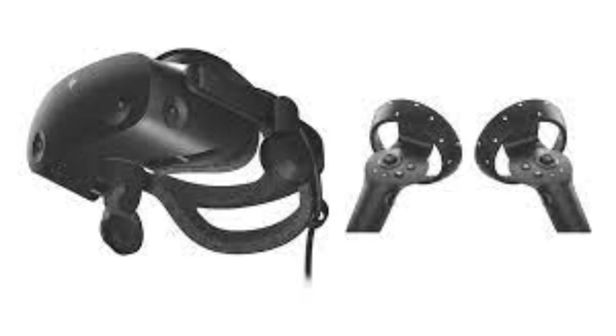For Christmas I got the HP Reverb G2. It's a PC VR headset by Windows. And even though a headset made by Windows might not sound like the best thing, it's actually one of the best headsets you can get right now, I'd argue. And even though it came out about a year ago and there were some pretty good headsets announced this year, it's still one of the best.